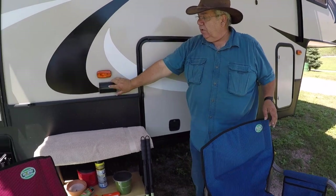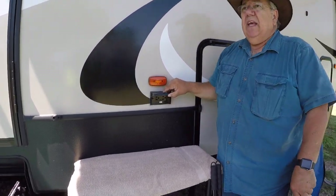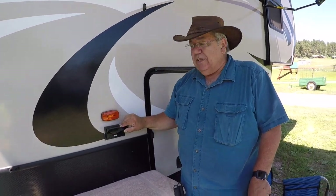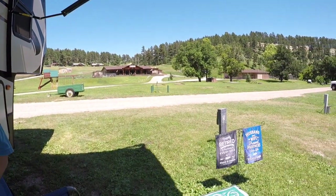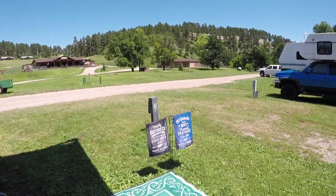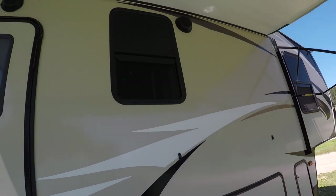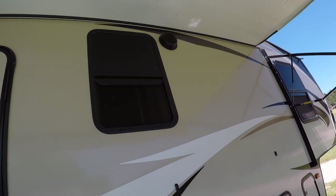We have electrical outlets out here. When I get too claustrophobic doing work inside, I'll come out here and set up outside — so this is my office. We have exterior speakers that are connected directly to the stereo inside, where you can pipe the music outside if we choose to.